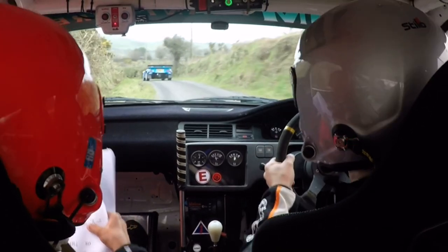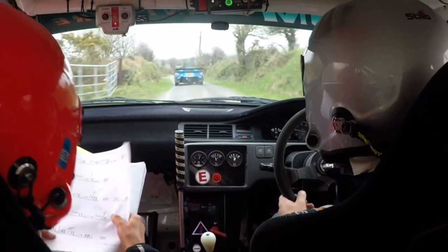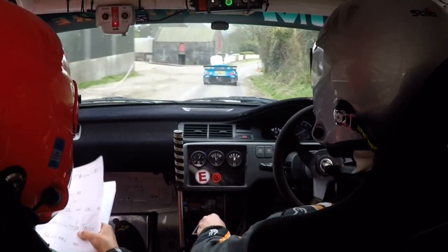Fast 3 right coming up, opens to 2 right. Fast 3 right. 3 left, tightens... right.